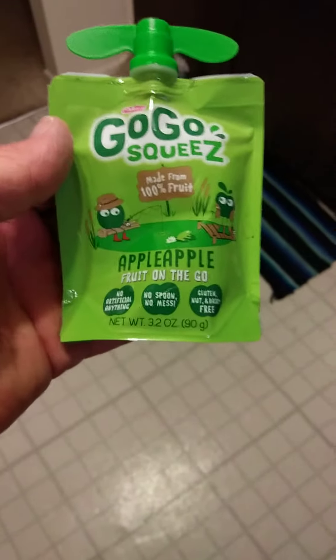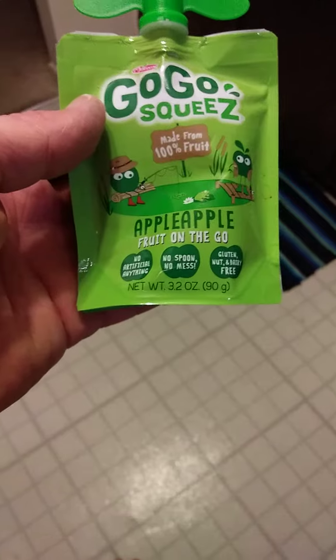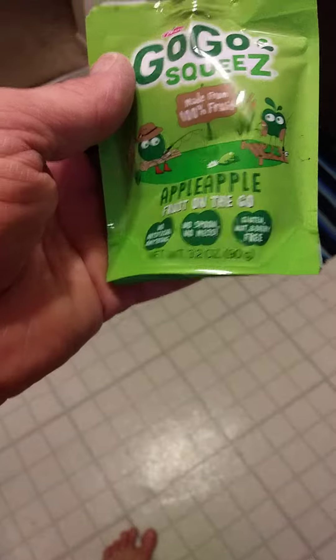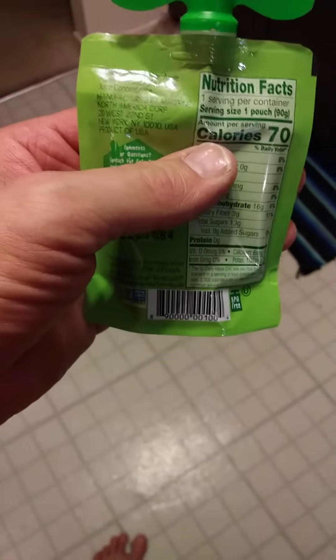It's a go-go squeeze made with 100% fruit. It's apple apple — fruit on the go. No artificial anything, no spoon, no mess, gluten, nut and dairy free. Well of course, because it's 100% fruit.